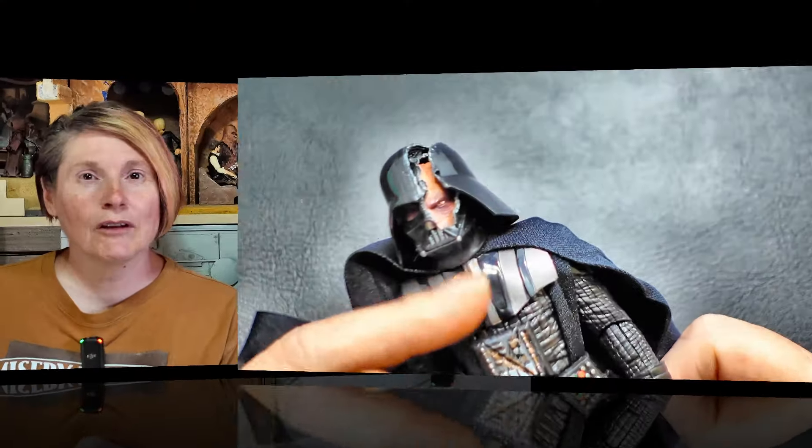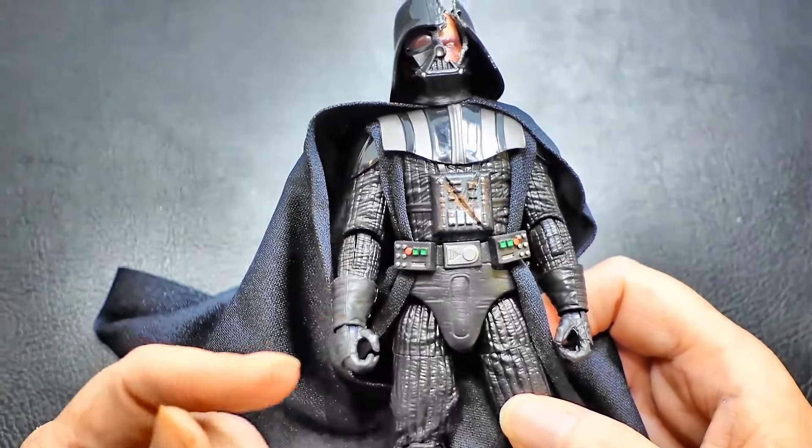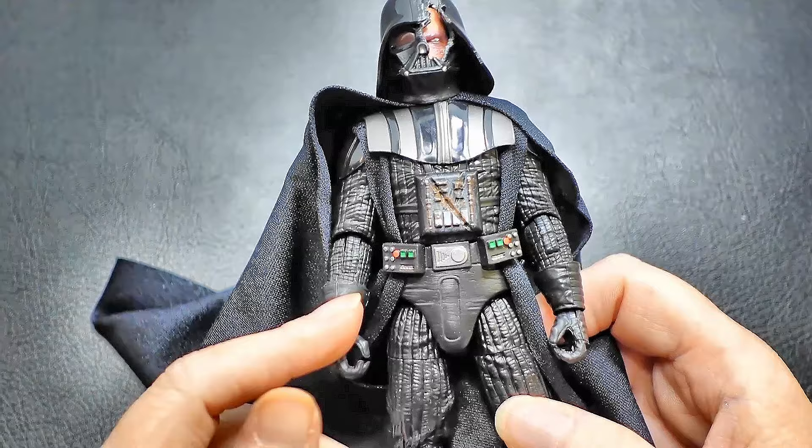Don't forget to like, comment, and subscribe for more in-depth figure reviews. Thanks for watching. We'll see you in the next one. I'm Jedi Joy. I'm Jedi Jill. May the Force be with you. Click the link below to watch the full review of Darth Vader's Duel's End.